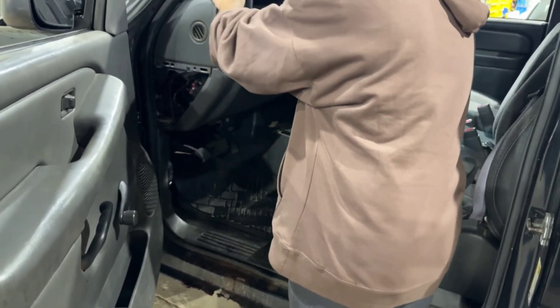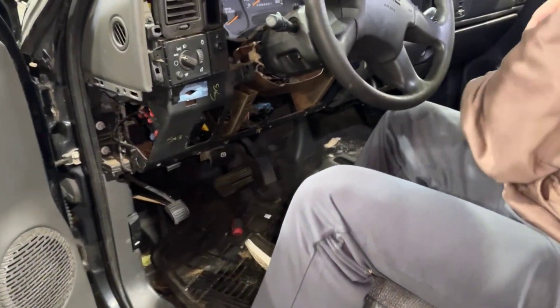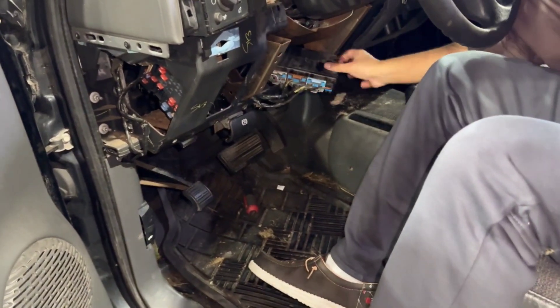Next, let's locate the BCM. In most GM vehicles, the BCM is found under the dashboard, either behind the glove box or in the driver's side kick panel. If you're not sure, refer to your vehicle's service manual for precise location details.